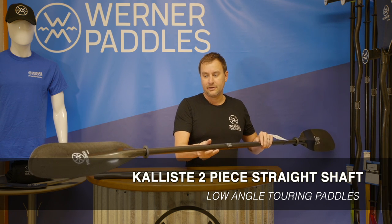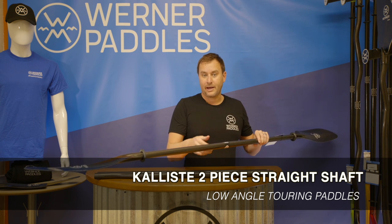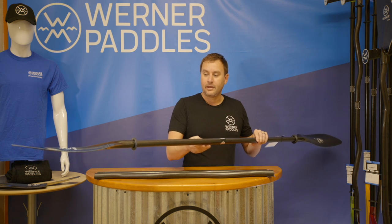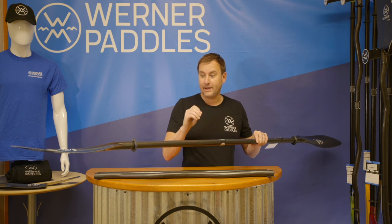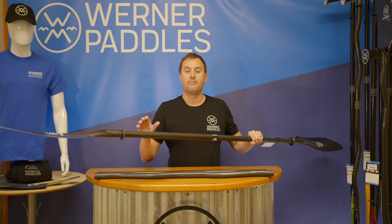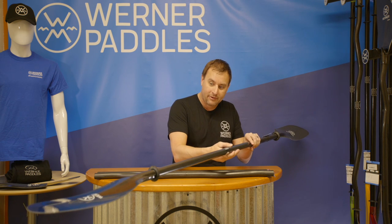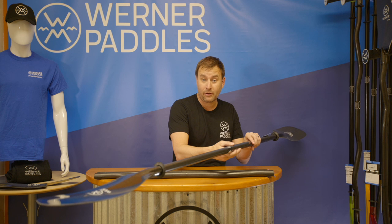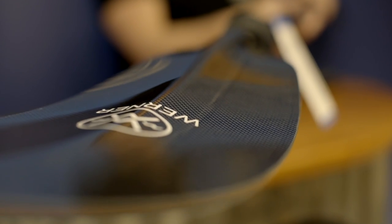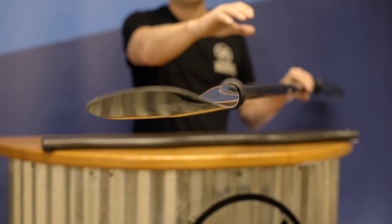The paddle in my hands right now is the Calista — this is our ultimate performance paddle, our nicest and lightest paddle in our lineup. It features a carbon makeup, and what we know about carbon is it's light but also stiff. The blade is nice and rigid, which provides maximum power transfer in the water. You'll also find this ridge down the center of the paddle — this ridge is what we call dihedral, and it allows the water to hit the center of the blade and shed off evenly.